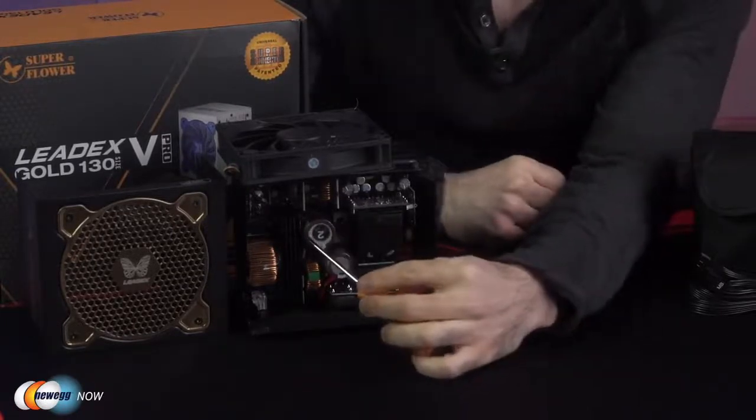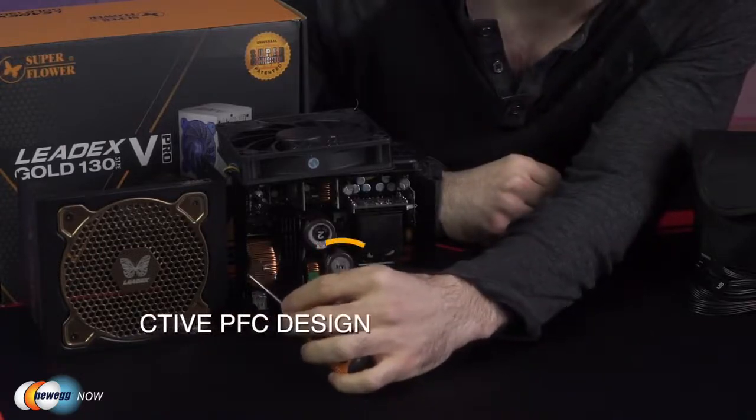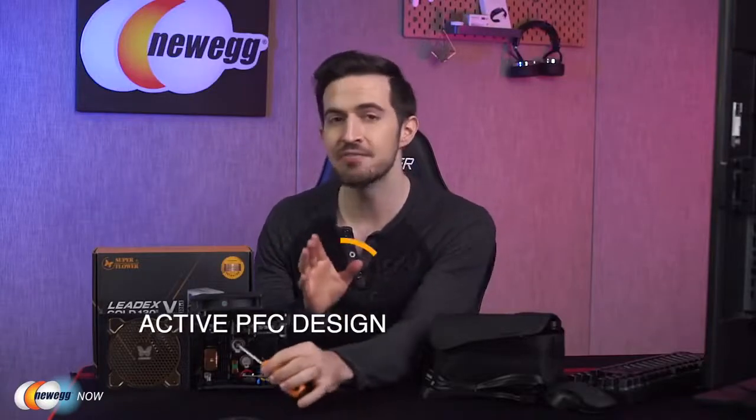Here is your main capacitor. Over on this side, you'll notice the active PFC design — that stands for Power Factor Correction. This type of circuit reduces harmonic distortion in the supply current and creates a current waveform close to a sine wave in order to increase the power factor to a value of one, the unity factor. The active PFC design really enhances power efficiency.